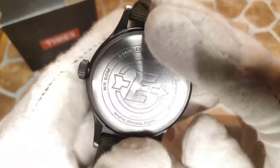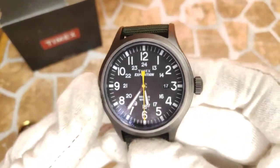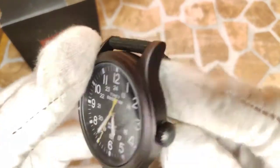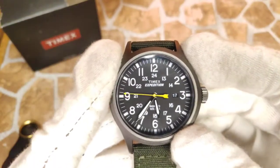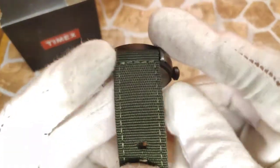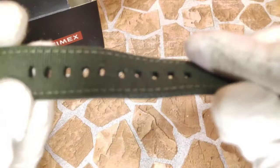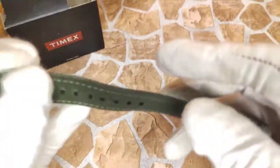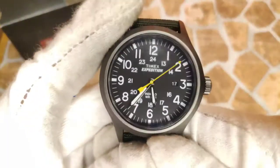Some dislikes: the pull-push crown and pressed case back means you only get 50 meters of water resistance — I would prefer 100 meters for a field watch, just for that extra reassurance. Also, it is a loud watch with the ticking — much worse on a hard surface. And this strap is not great quality — it's fine to wear but it's a bit scratchy. I've had this one for a few months and it's starting to fray a little. It's not the most flexible either — it feels like it's just built to be durable rather than comfortable.